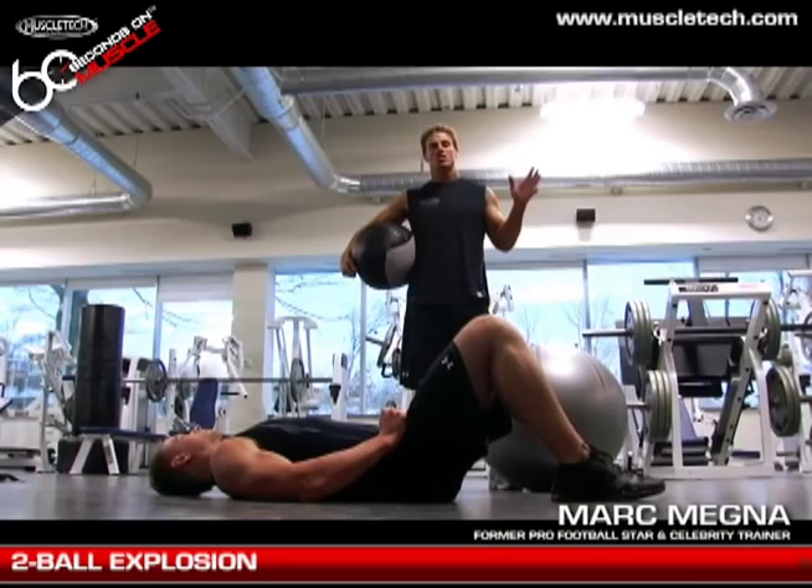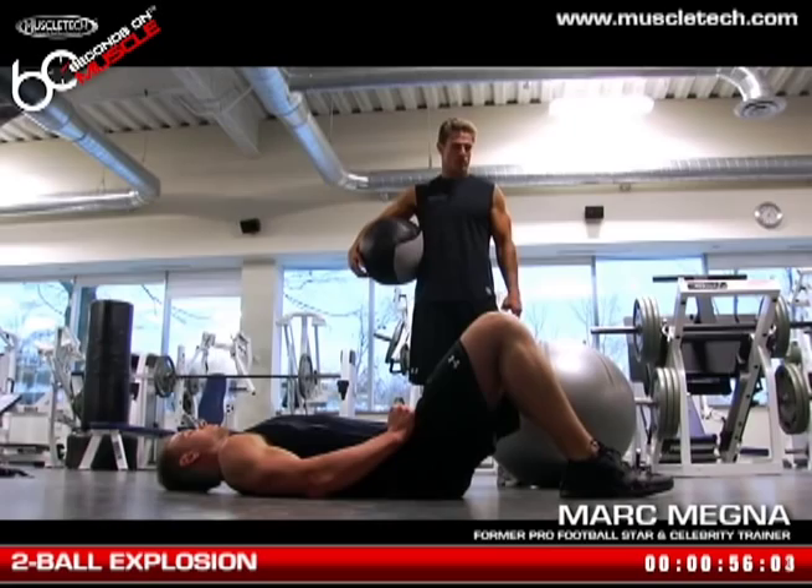Hey Team Muscle Tech fans, today we're going to do another core activity. Kevin is going to help us out once again — he's doing a great job for us. His core activity is going to be the two ball explosion, so to speak.